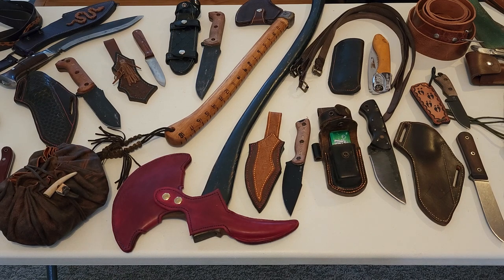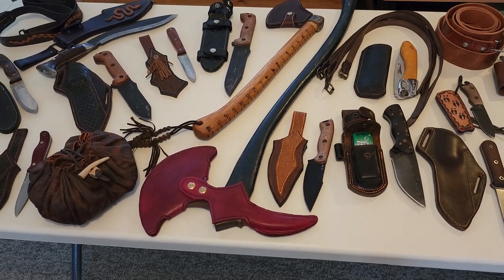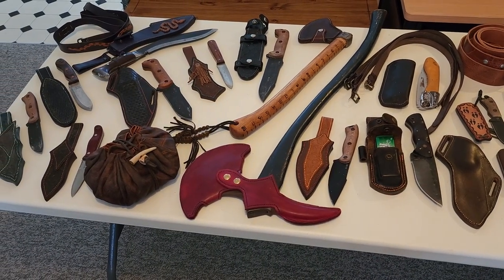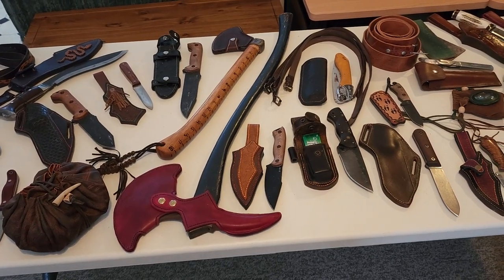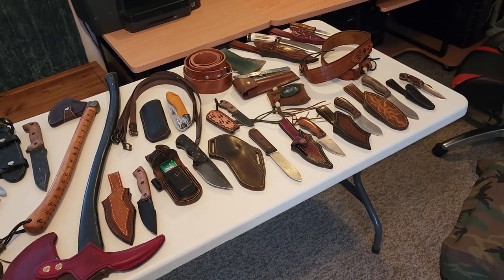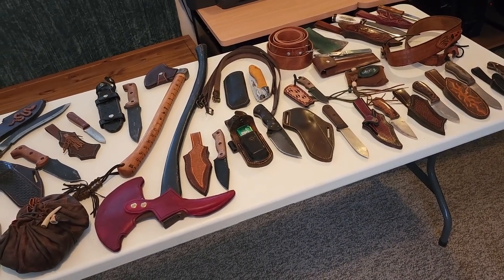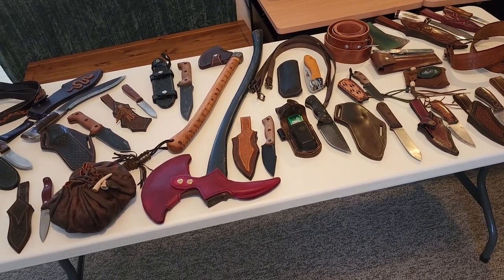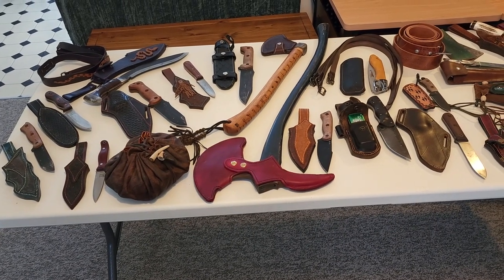Well, good day everybody, glad you could join me today. I just want to showcase some of my work and show you what you can do with leather. Just keep an open mind to certain designs — don't let the tools intimidate you, because no matter what you have as far as a blade or anything else, you should have no problem once you get involved. I'm going to reset the camera up onto a small table and bring the items over one at a time.